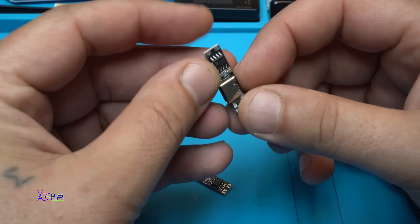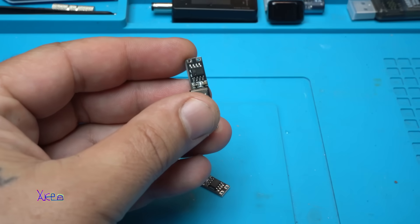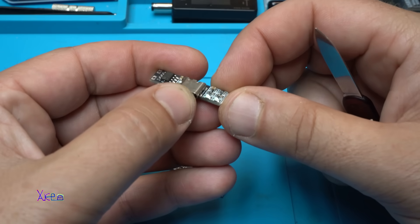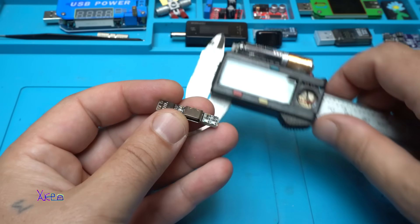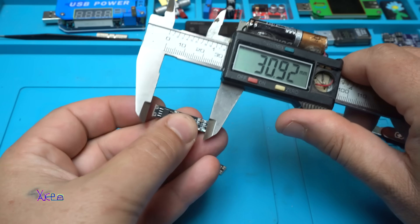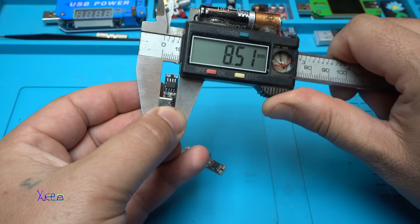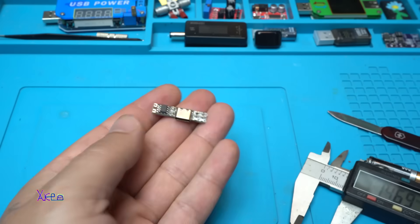There is a popular integrated charging circuit called the 4056 chip — that is this one. We have the Type-C charging port, a couple of resistors, capacitors, and two LEDs for indicating fully charged and charging. Let's measure the PCB. It's 30 millimeters long. Without the connector it's 6.8mm wide, with the connector it's 8.5mm, by 4.8 millimeters. That is really small.